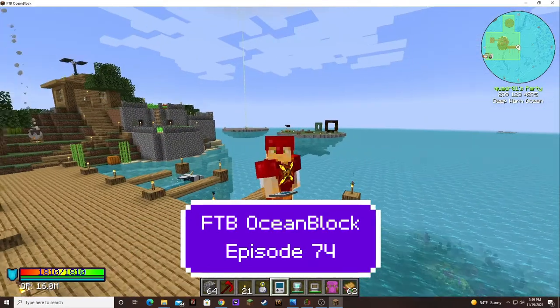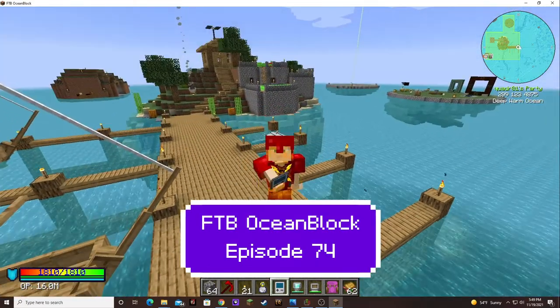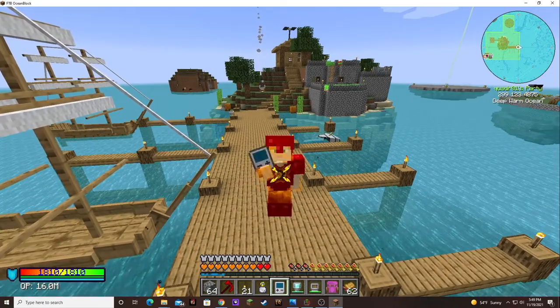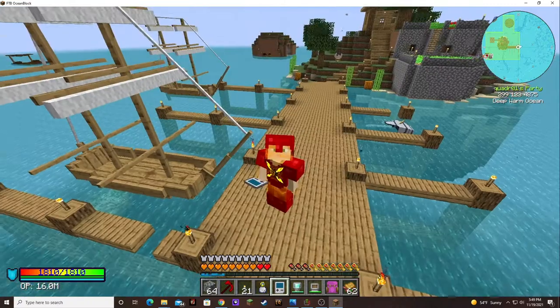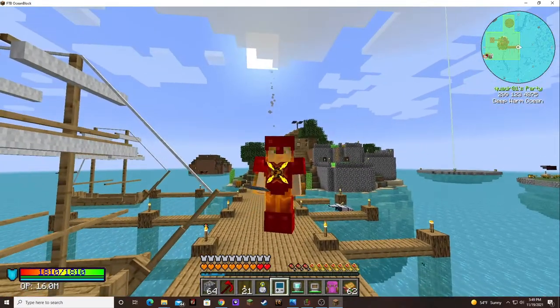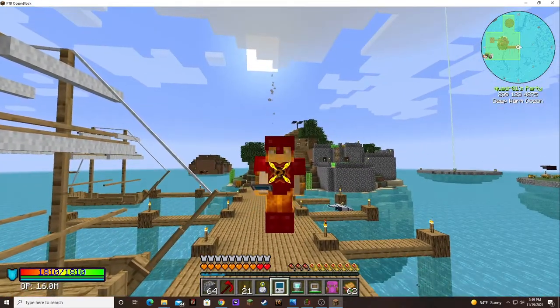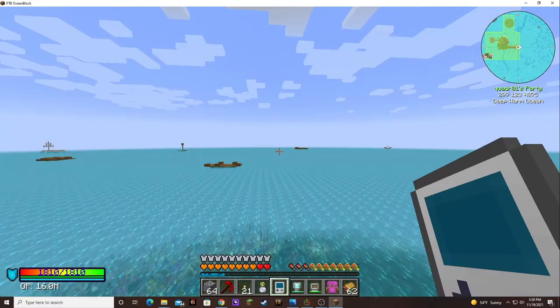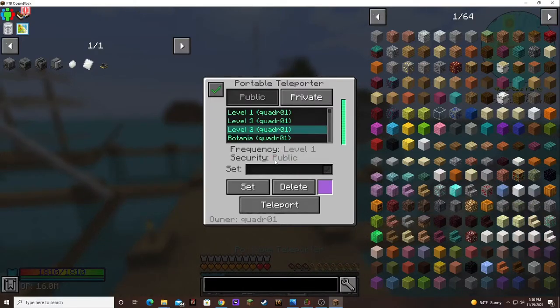Hello and welcome back. This is Double Old Debbie and this is episode 74 of Ocean Block. In today's episode, I'm so excited. I got to discover new things about the mechanism, so that was pretty cool. Let's go have a look at what I've been up to.